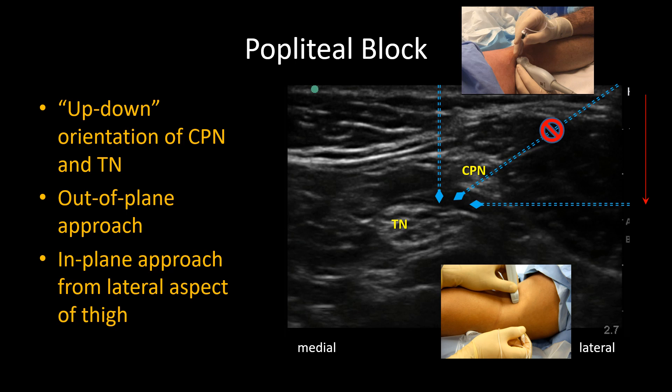The final point to note is that I prefer a view like this one, where the two nerves are not too close together, which creates a larger safe zone for entry.